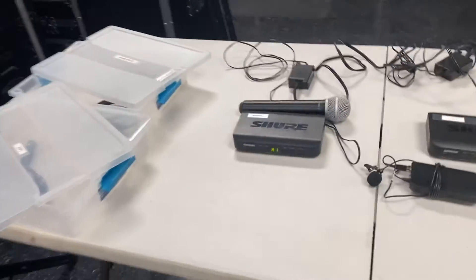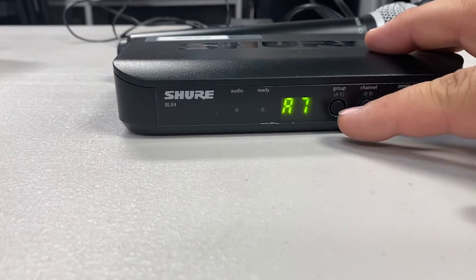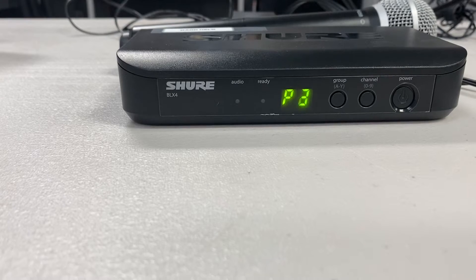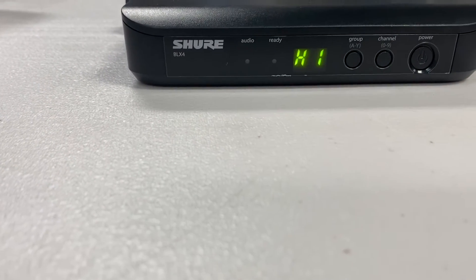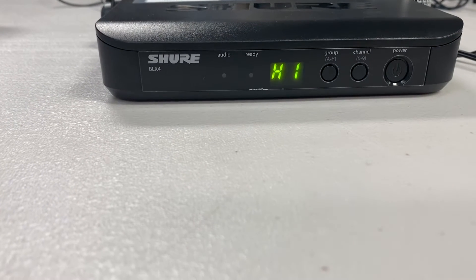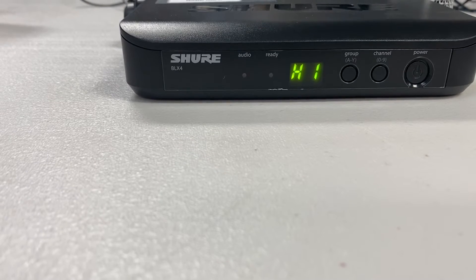For example, you have your handheld wireless here. Do you see where it says group and channel? What I would do when I start is hit group, and it's going to scan for a clean frequency. Then hit channel. It looks like H1 is a channel that this room likes. Now, if we change the receiver, we have to change the microphone — so if this is H1, we have to make sure the microphone is also on H1.